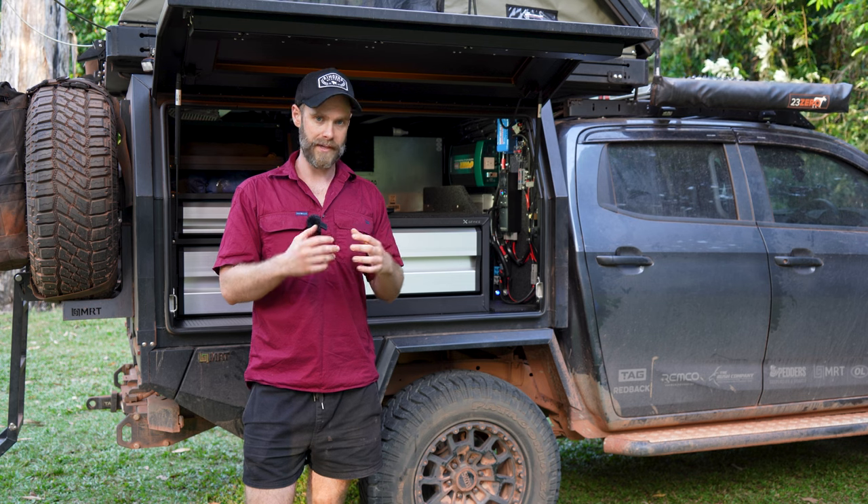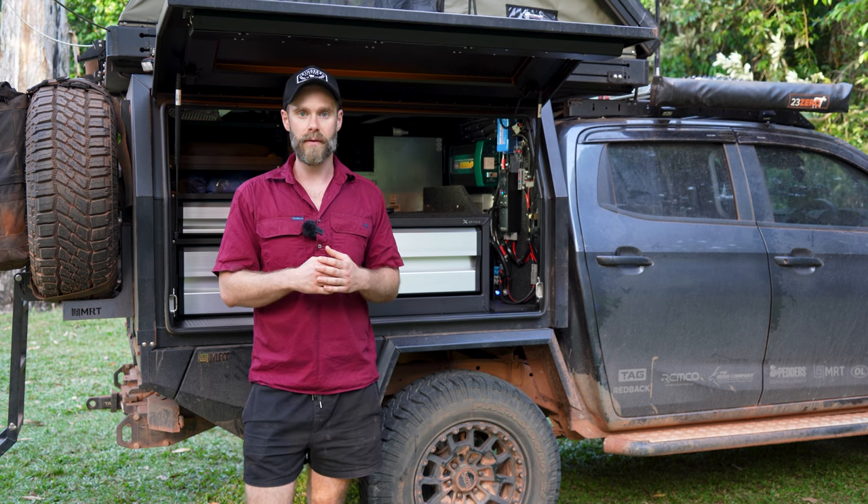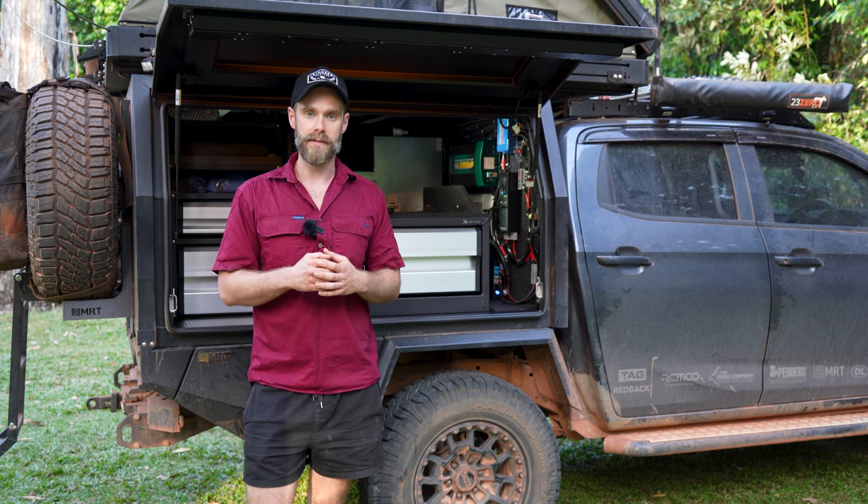We used M6s for the bigger stuff like the inverter, and M5s for some of the smaller bits and pieces.